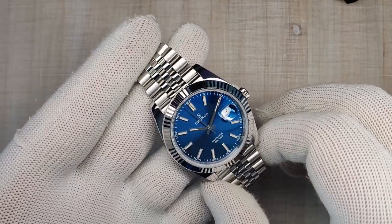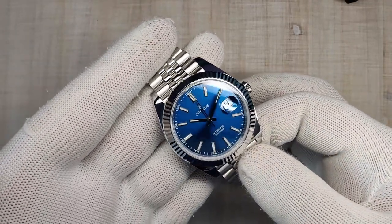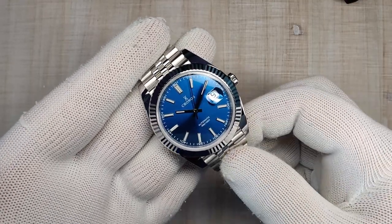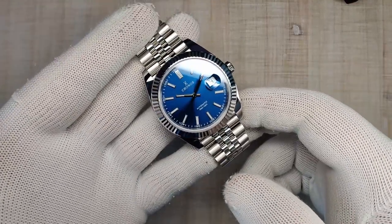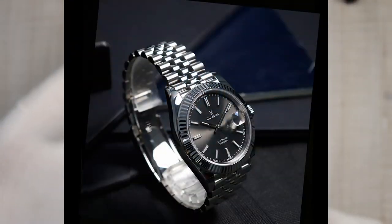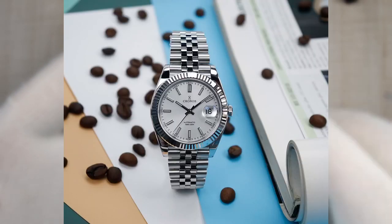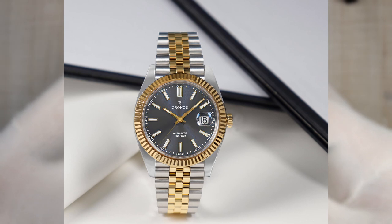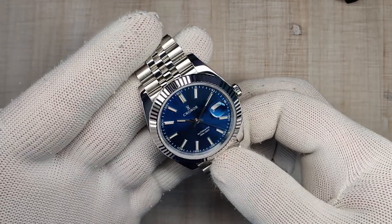I've seen these go for about $230 with the PT5000, or you can pay about $100 more and get it with the Swiss Selita SW200. This watch comes in blue as you can see here, it also comes in a gray dial, a silver dial, and even a palm pattern dial, and there are also two-tone cases for each of those dial colors. Lots of options to choose from.